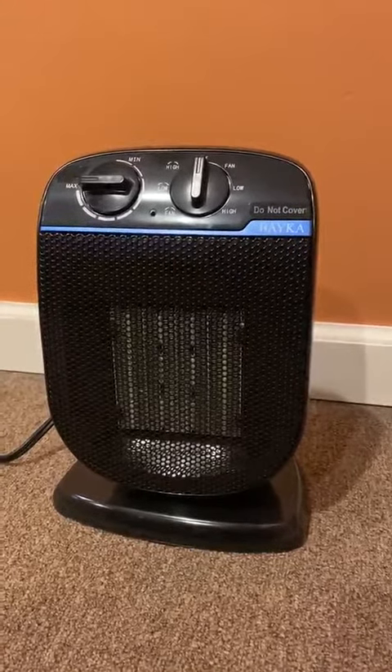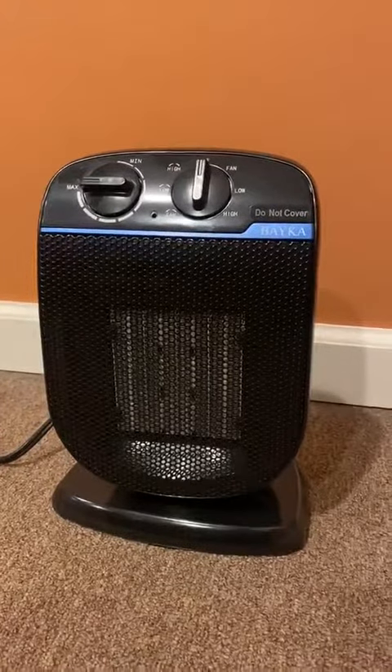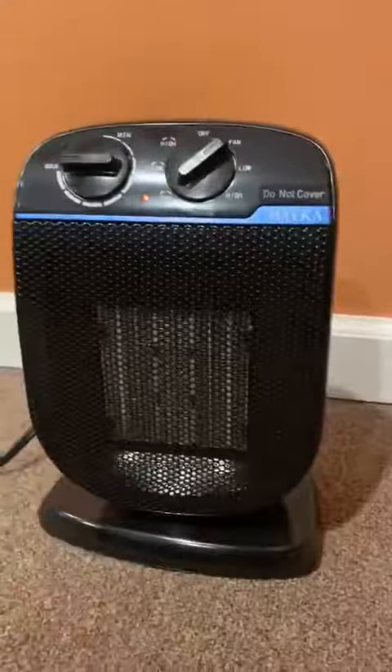It even has a feature where if you kick it over it turns off, which is pretty cool. You've got the min and max settings, and it's pretty straightforward. I plugged it in — all you do is get your fan going, and there's your fan.